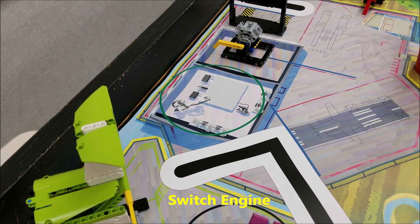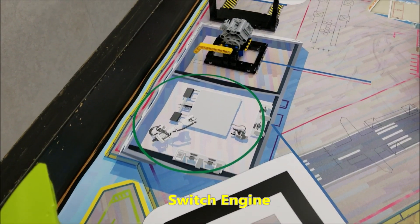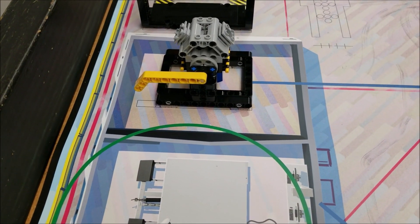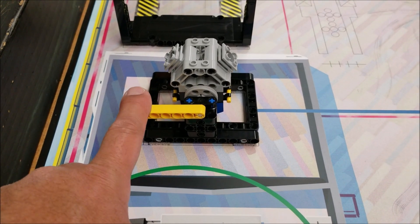For the switch engine mission here, if you can locate this green circle, it'll get placed just to the right of the green circle. And the yellow lever will be facing north.